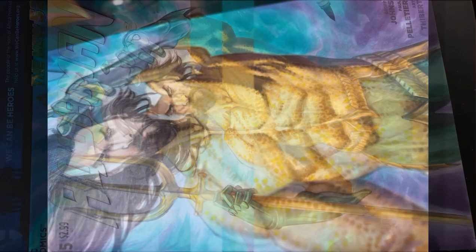The finishing touches were done with a white jelly roll pen and a bit of gouache on his hair where I wanted to cover the sketch cover title. And that's it. Hope you enjoyed seeing the process. Thank you so much for watching.